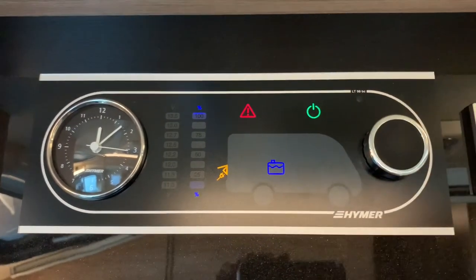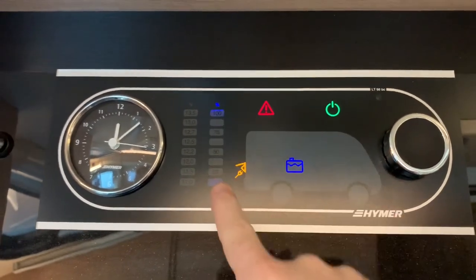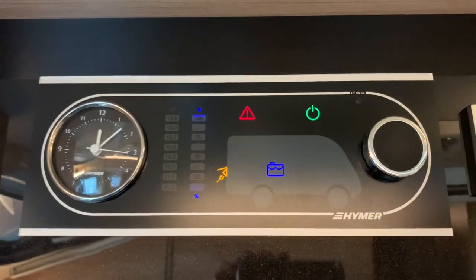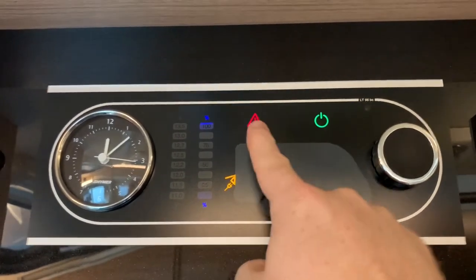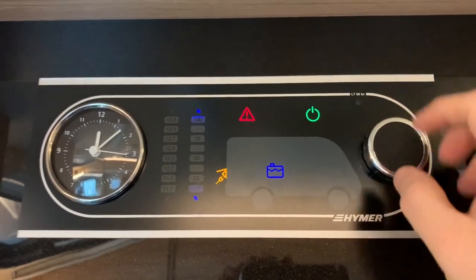Next up to the right we have our fresh water tank, and it would show us our water tank level on the scale here — but the tank is currently empty. This vehicle is drained down, and that's also why we have a low water tank alarm indicating just there.